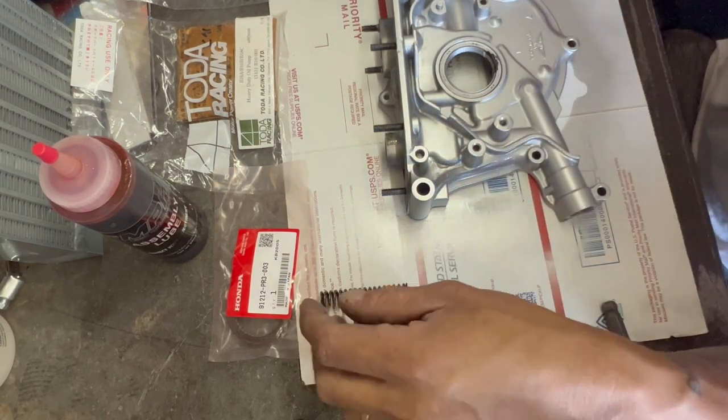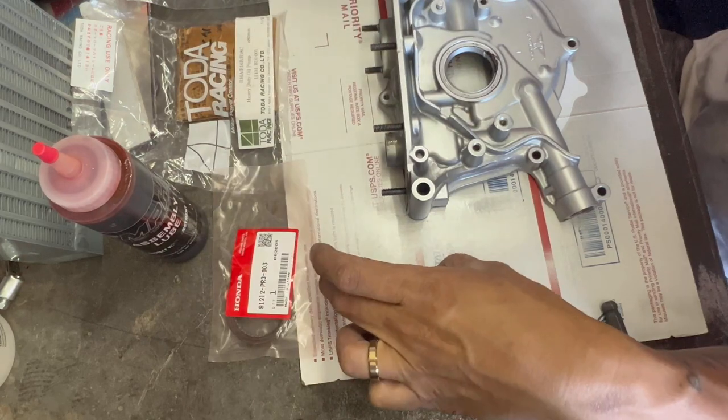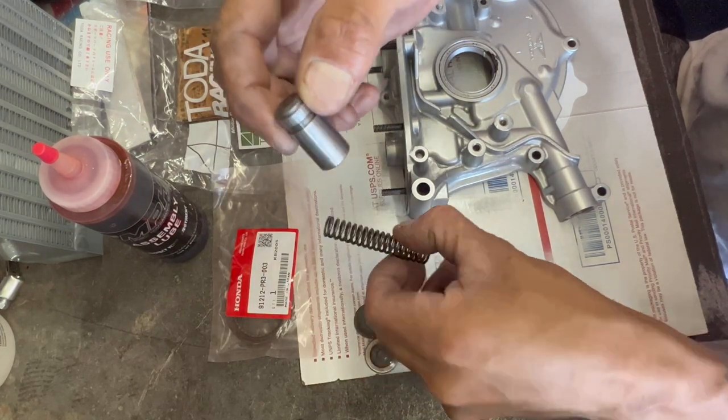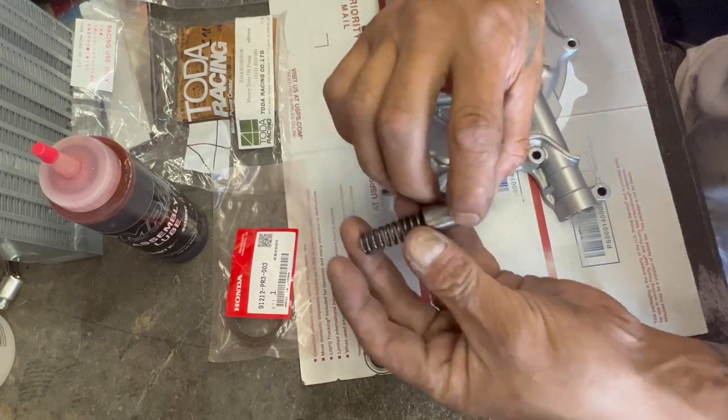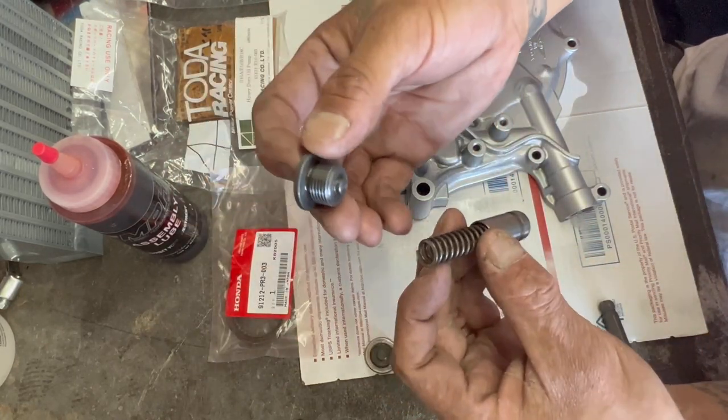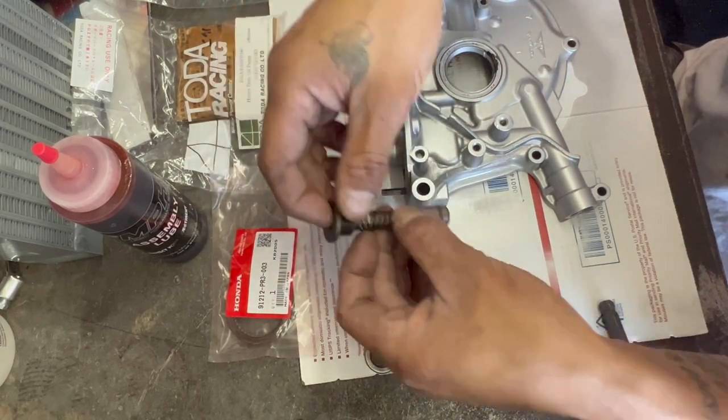So basically let's show you a couple things. This is the spring. This is the piston. The spring goes inside of there, this slides inside of here, and then an Allen bolt covers and closes it up.